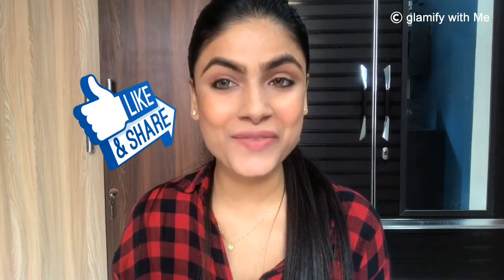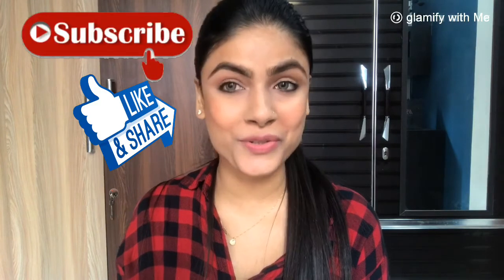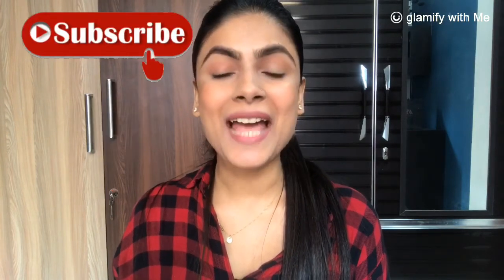That's all for today's video. I hope the video was helpful to you. Please do not forget to like and share this video, and subscribe to my channel if you are new or haven't subscribed yet. Press the bell button so that you get notified every time I upload a video. I will see you in my next video — till then, take care and bye.